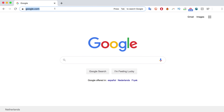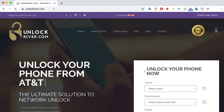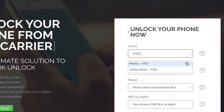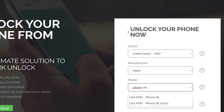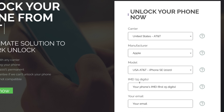The first thing you have to do is go to the website unlockriver.com. On this website, we will request the remote unlocking of the iPhone. We go to the form and select the original carrier your phone is locked to — my phone is originally locked to AT&T in the US, so I would select that. Then select the brand; I'm going to select Apple. Then select the model — in this case, iPhone SE 2020 version, though this method works for any other version. Lastly, insert the 15-digit IMEI number we got at the beginning of the video.